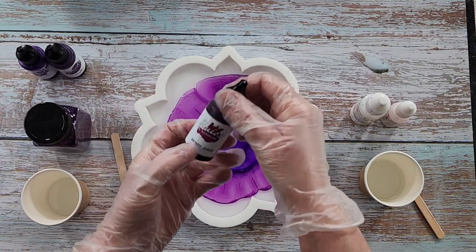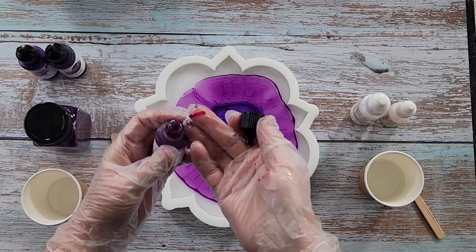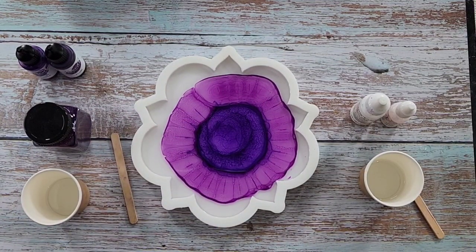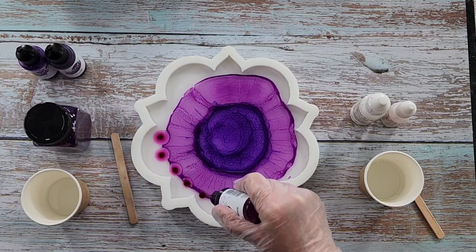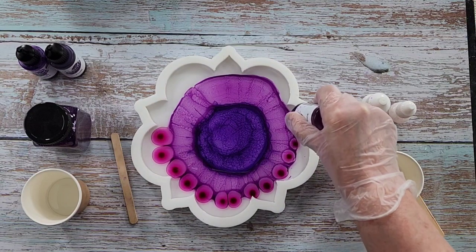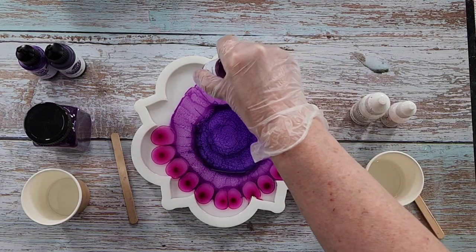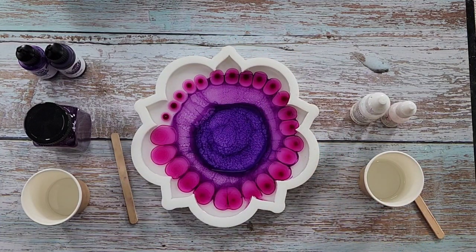It's much more of a magenta. I'm just going to put a bit around the edge - this is what I had planned on doing. These two colors can kind of meld into each other a little bit, just putting it on the outside there. They'll spread. All right, so there we go - there's our three colors.